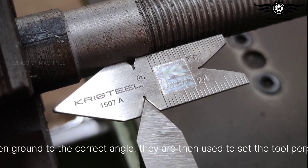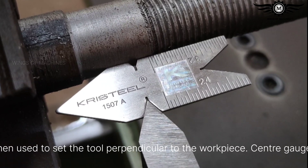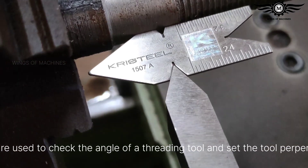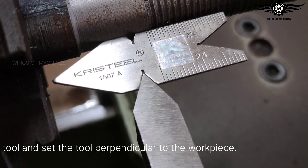When the tool bit has been ground to the correct angle, center gauges are then used to set the tool perpendicular to the workpiece and to check the angles of a threading tool.